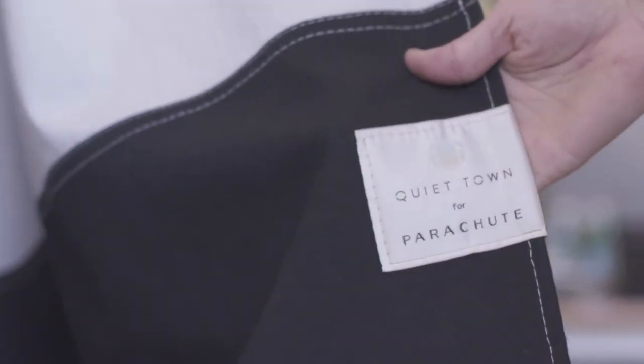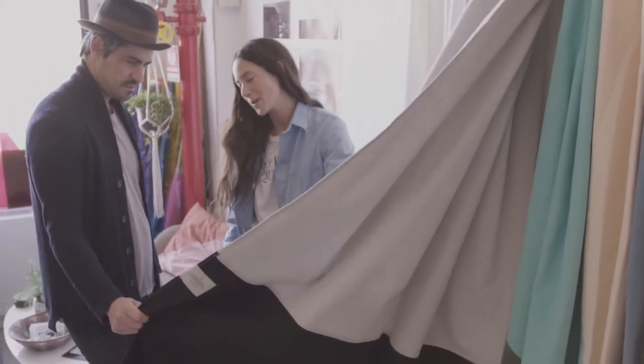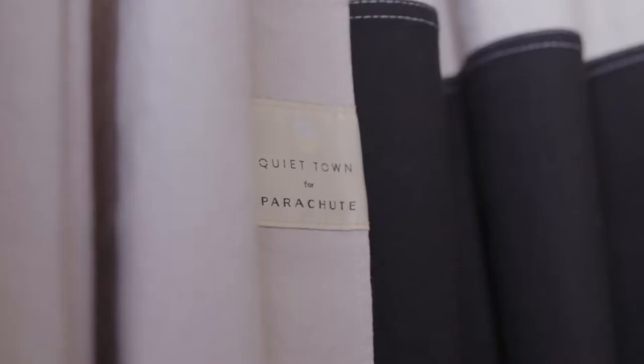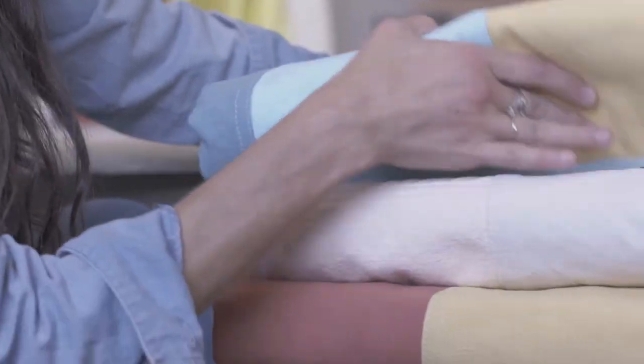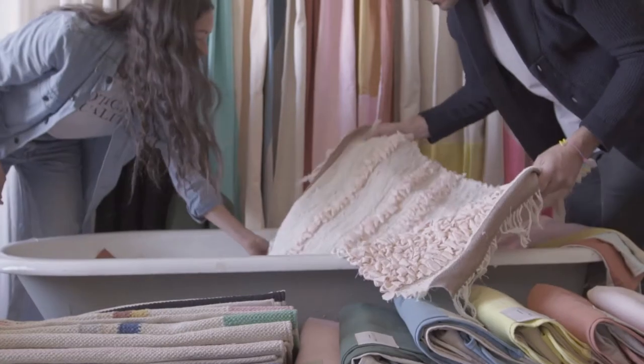The Quiet Town for Parachute collaboration is very similar in that we're using the same style that we launched our brand with. It's just a really simple two-tone shower curtain in our USA made canvas. We typically balance all of our crazy color with really natural fibers — unbleached, untouched canvas that we get from down south.